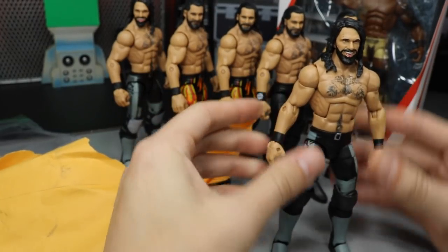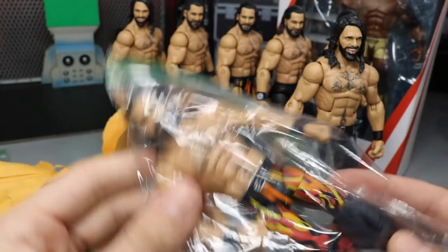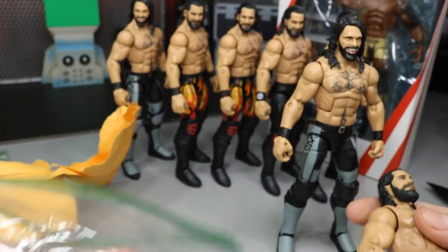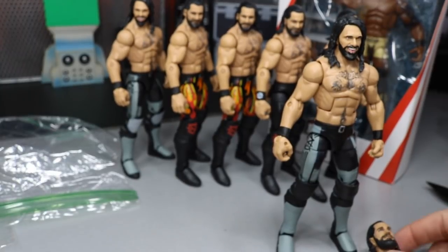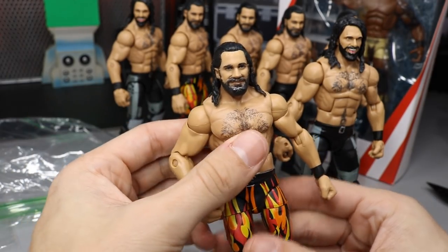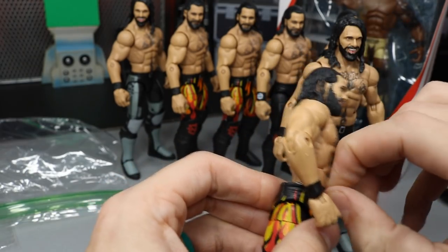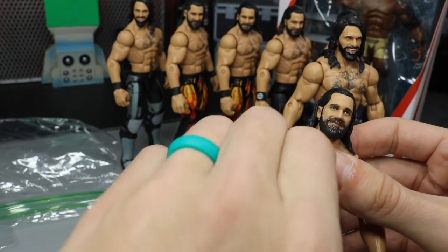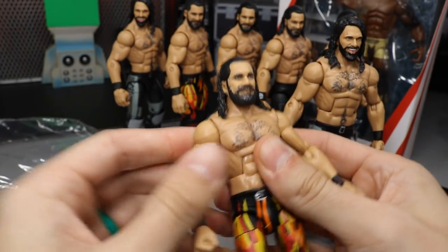The first figure is the Epic Moments Shield three-pack Seth Rollins — very paint-chippy but it'll probably be a custom anyway. The second figure is the Elite 64 Rollins. I think I got them together for like thirteen dollars. He included the interchangeable open hands — no Raw tag title, no shirts — but we did get the interchangeable hands and the epic head scan. He also included a little rubber band piece, which is pretty cool.